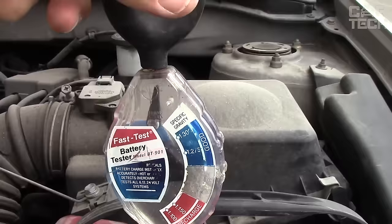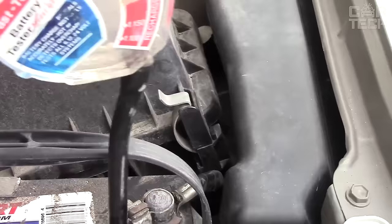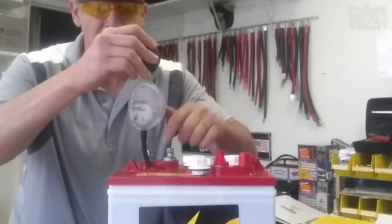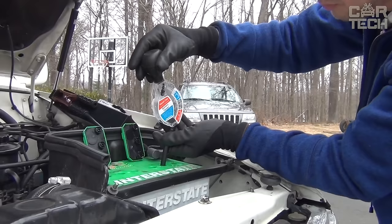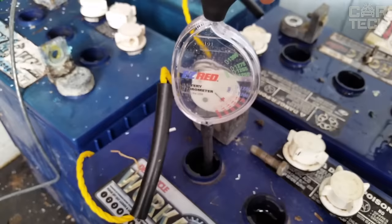Electrolytic hydrometer: over time, the electrolyte density in batteries decreases. When this indicator becomes critical, your battery will no longer hold a charge and therefore will not start the engine. To assess the condition of the battery, it is significant to first assess the electrolyte density. The length of the tube is 5 inches. The device is suitable for diagnosing all types of lead batteries.